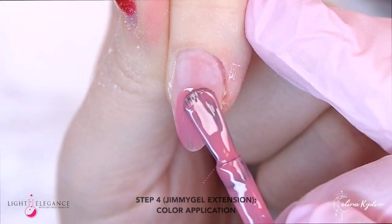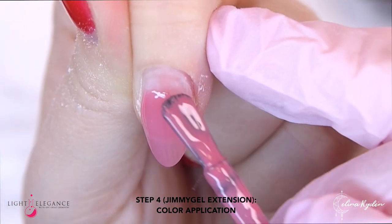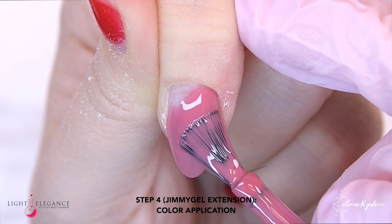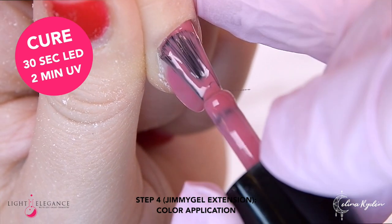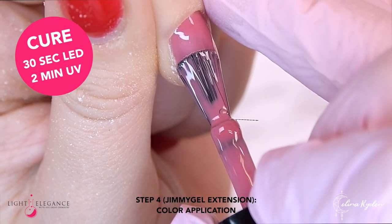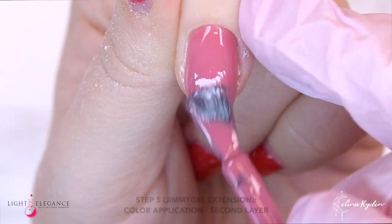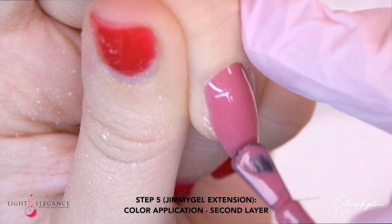Let's go in with our first layer of color. Once again, you want to apply this very thin, and make sure that you don't have too much product on your brush when you apply the first and second layer. This is something I did in the beginning and it just flooded the cuticles all the time. But once I learned how much product I needed on my brush, it worked so much better.